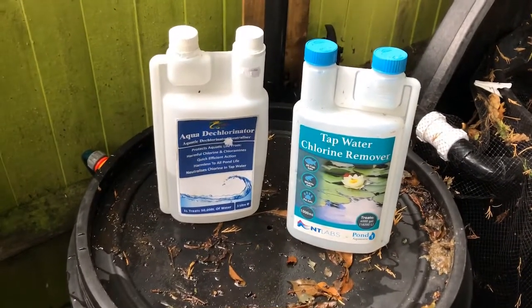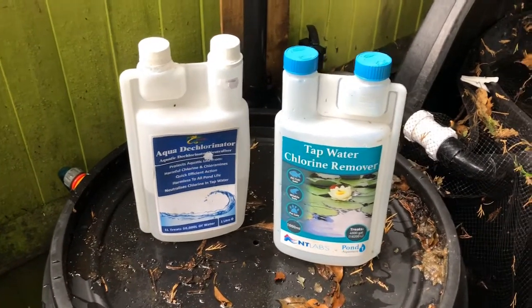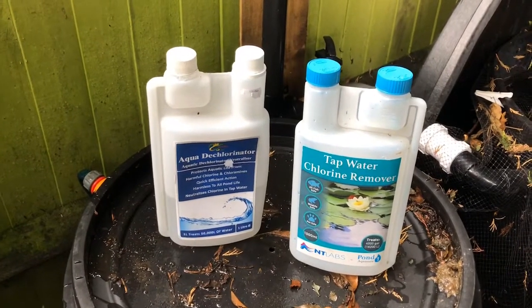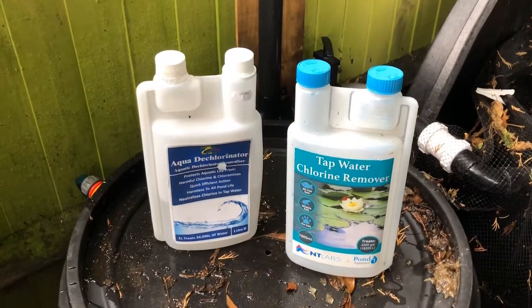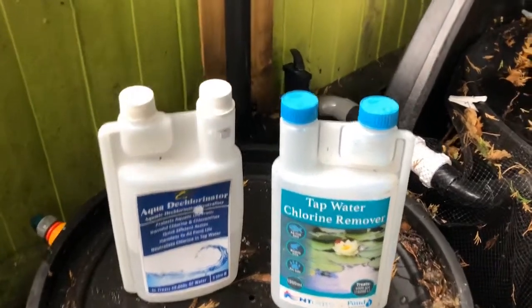Here are two products that you can buy that you add to the water and they'll remove the chlorine. But there's a question of how quick they work, and also are there other cheap methods you can use to remove chlorine that don't involve buying this on a regular basis, so we're going to test a few things.